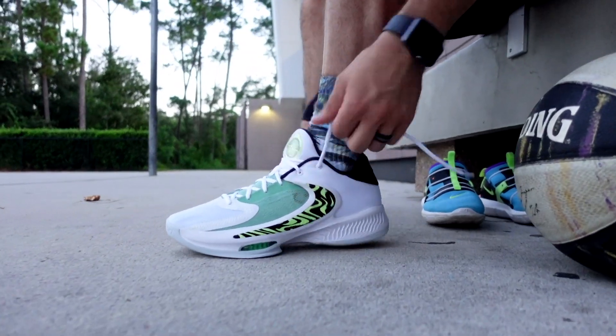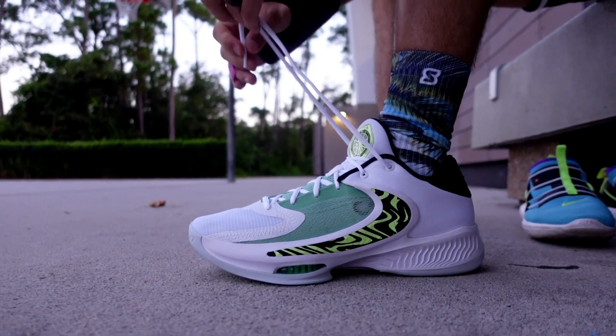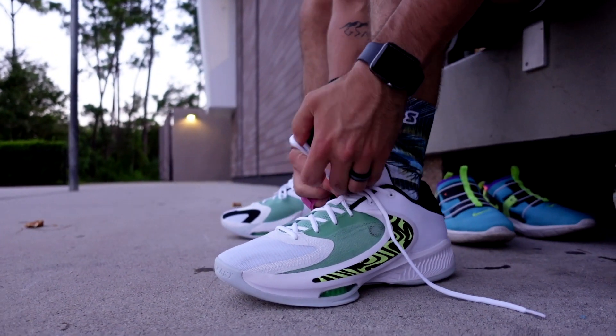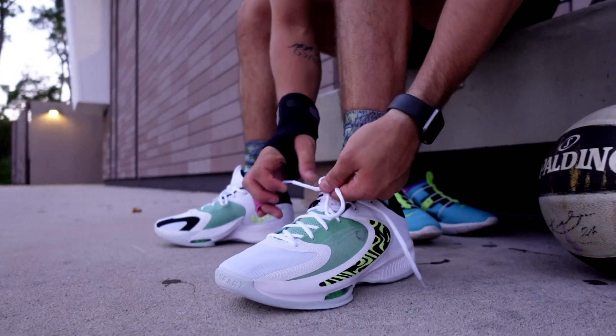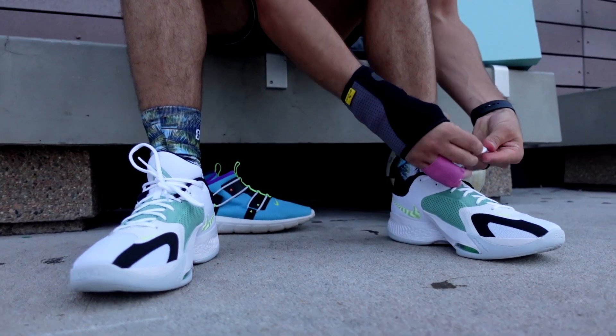Like a shoe that you would play actual tennis in. This looks like something Federer or Nadal would wear. It kind of reminds me of like the Zoom Vapor, Zoom Court type things that you play tennis in. My brother was a tennis player, so that's kind of what makes me think it looks like that shoe. But definitely an interesting model.